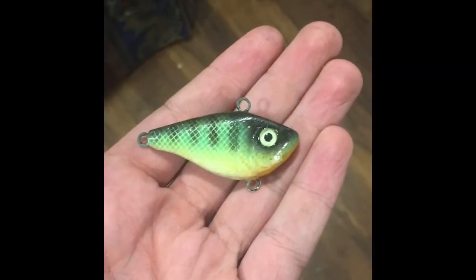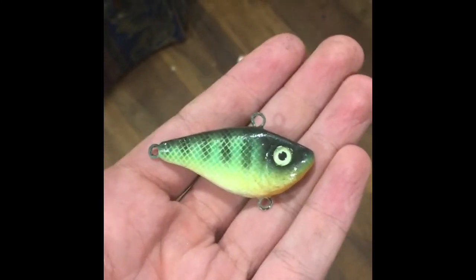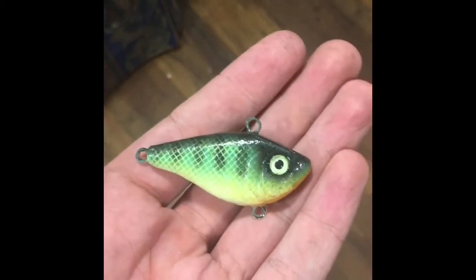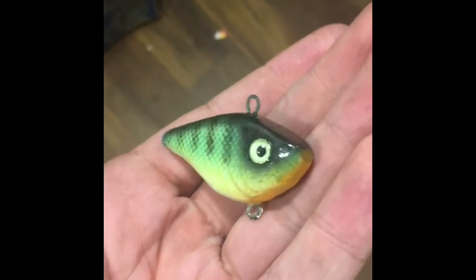I finished painting those eyes and I glued them in. I already dipped this thing in a spar varnish to give it that nice shiny clear coat. That's the end of the video — if you haven't already, please like the video and subscribe to the channel. Bye.